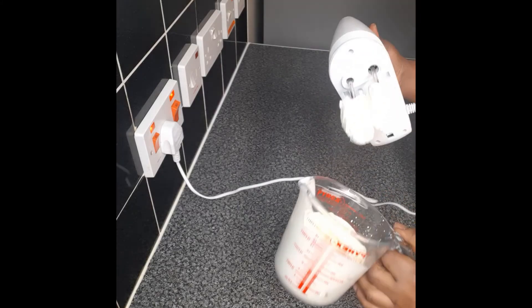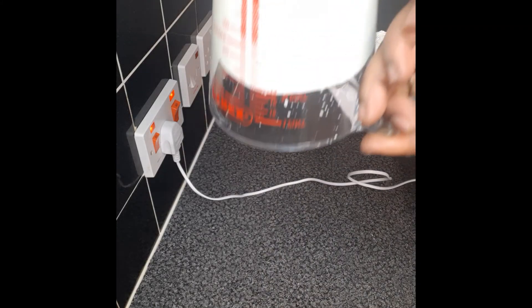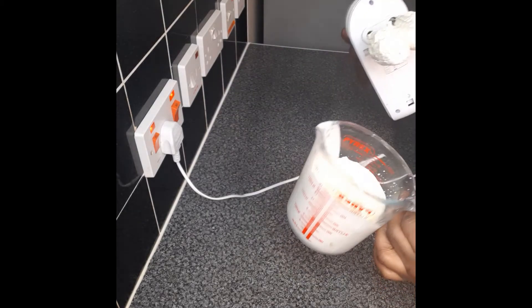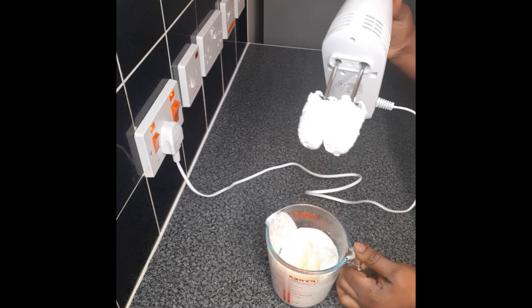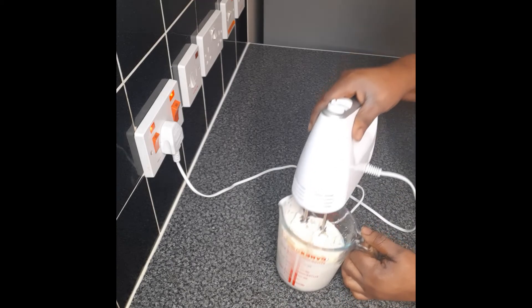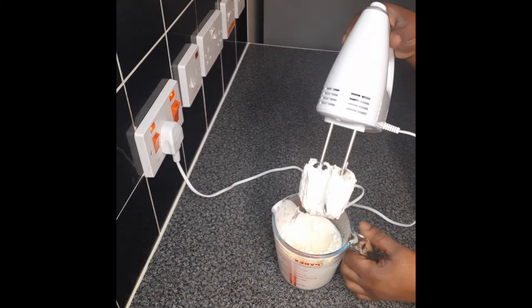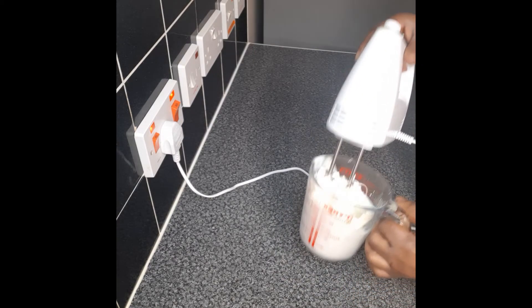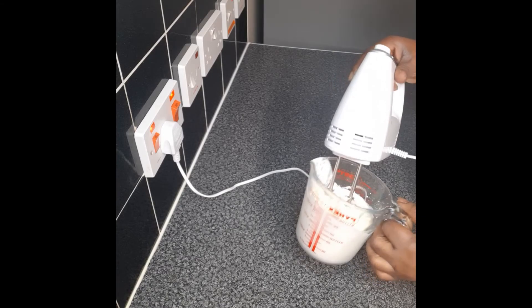We've been whipping this for 5 minutes now. This tells you that it's whipped — you take it down and if it doesn't drop, it means it's done. You don't need to over-whip it as it will turn into butter. Leave this in the fridge for about 10 minutes, then use it. You can use it straight away — it depends if you have time.